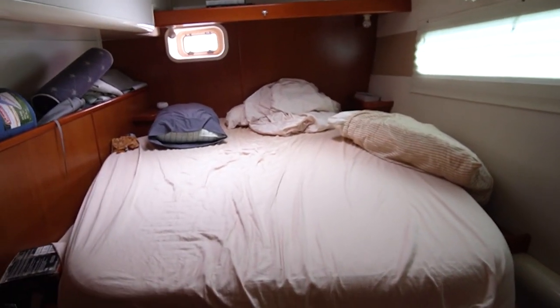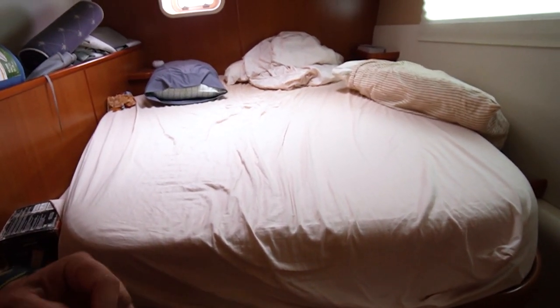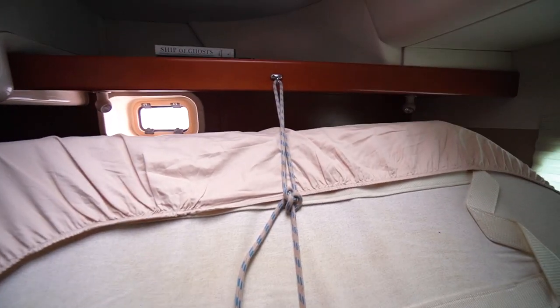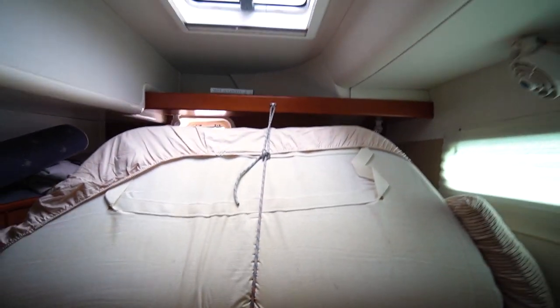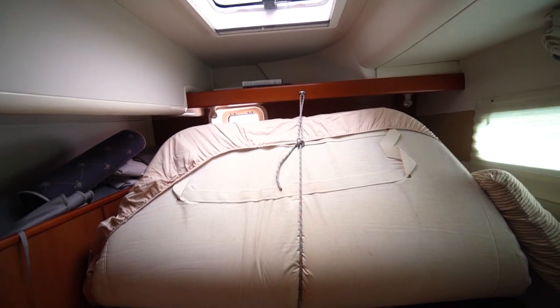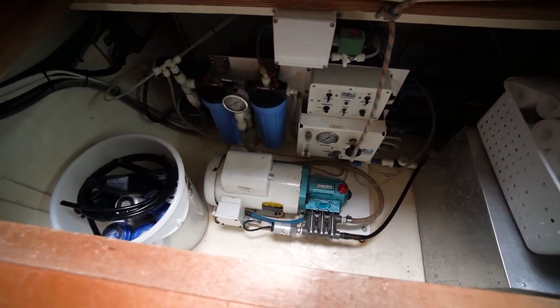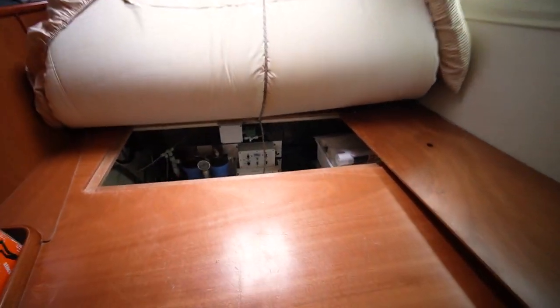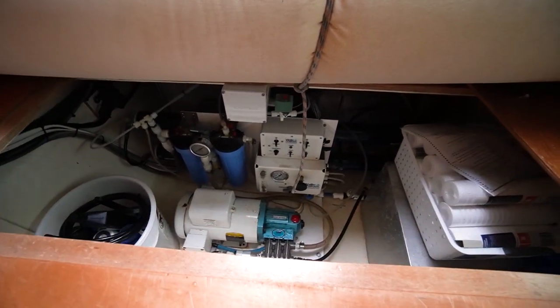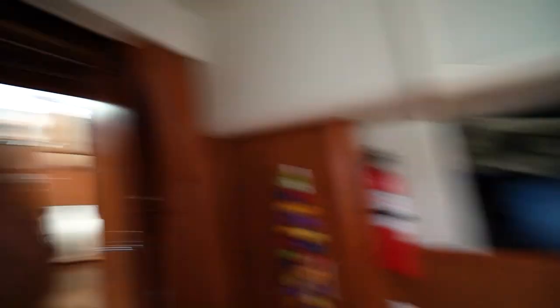Our water maker is under the guest bed in the port cabin, so I'm going to get this lifted up. We added a little piece of line to hold up the mattress, because when we got the boat it didn't have that and it was pretty annoying to work on the water maker with the mattress hanging over you — you're lying underneath it, pretty hot already. Simple boat hack right there. Step one is to turn the water maker on.